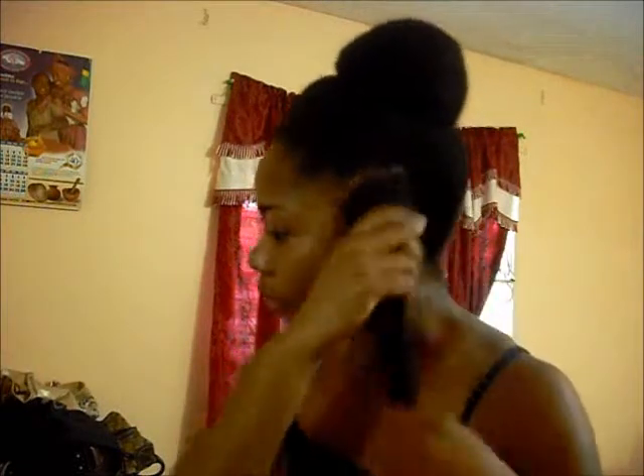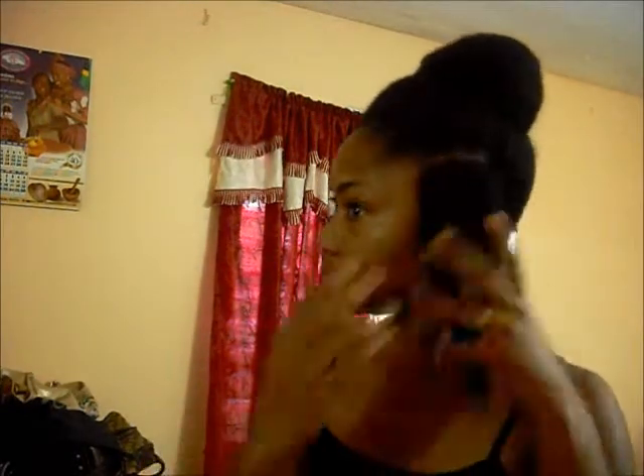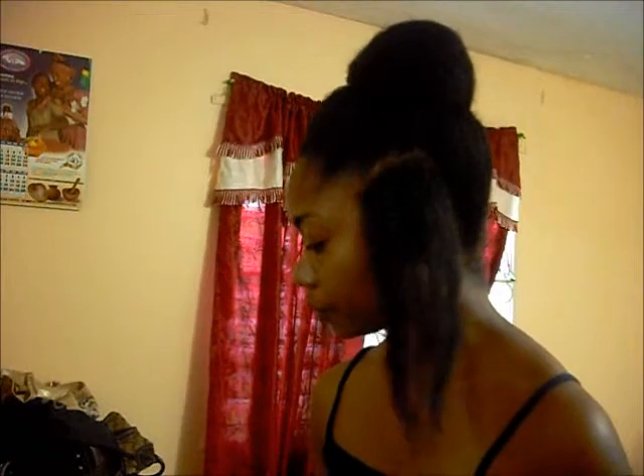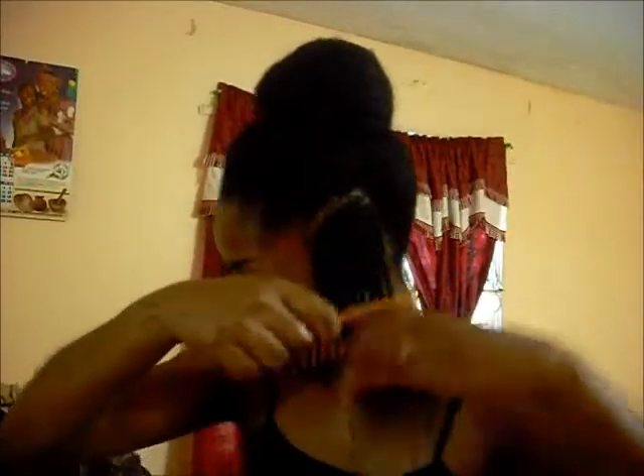I want these sections to be as smooth as possible, so I'm gonna wet them again. Then I'm gonna put a mixture of shea butter and olive oil, and just comb it through. All right, I've combed them through.